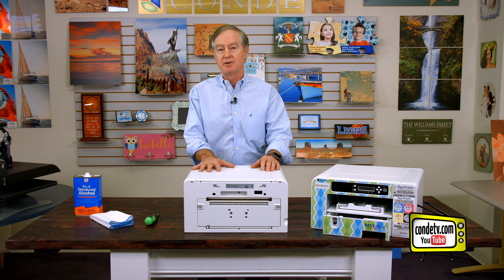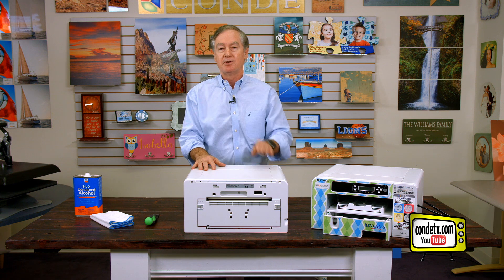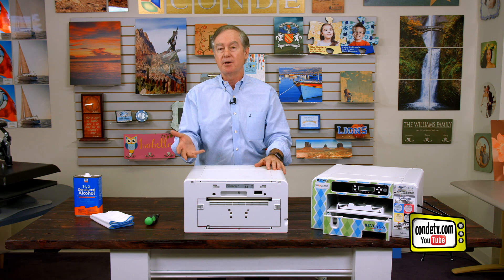What I want to show you today is I want to walk you through cleaning a particular part inside the printers that we haven't done before. Why would we want to clean this part? Ultimately, we can develop what's called horizontal banding. So as the page comes out of the printer, you can see lines going across, and this can be caused by a number of things including an incomplete nozzle check or wrong print settings. If you print too fast, you can get banding.